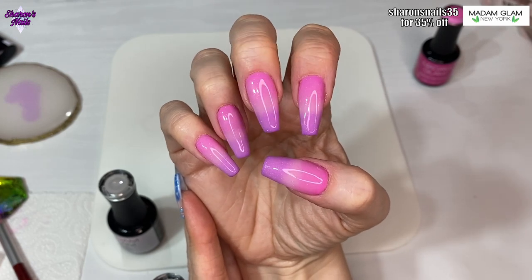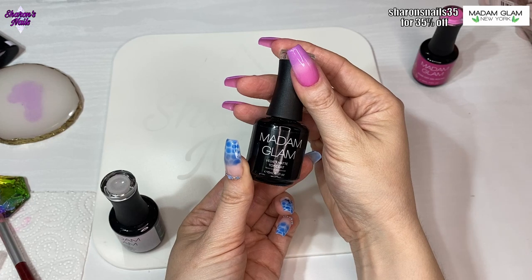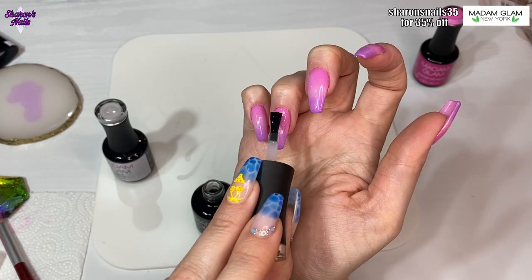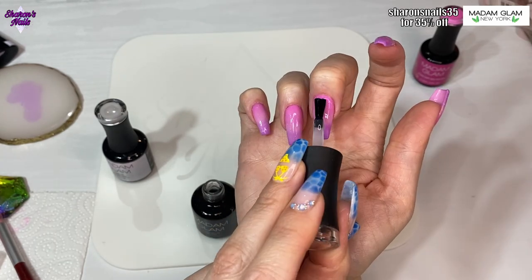When that's been cured I'm going in with the velvet matte top coat, because we're going to be doing some nail art. I wasn't sure how many nails I was going to put the nail art on, so I just velvet matted them all.